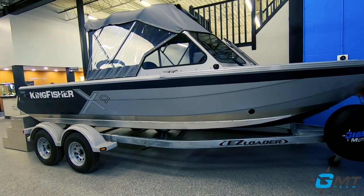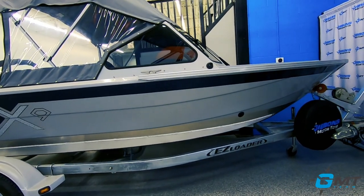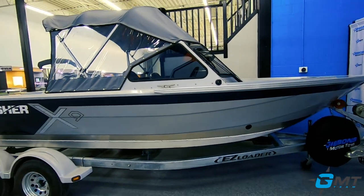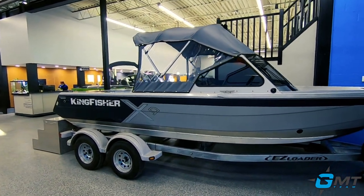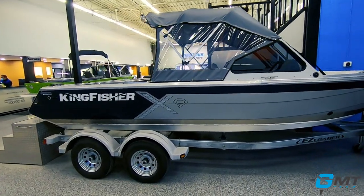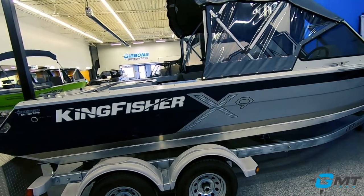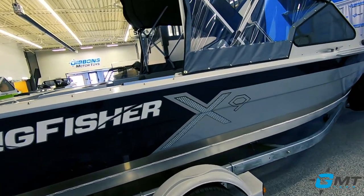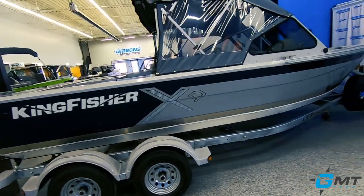There are actually two main differences. Number one is the power, which we'll talk about in a minute, and number two is that the 1975 is now available in two versions: the X9 package, which is a nine-stringer bottom, as well as a box stringer bottom.